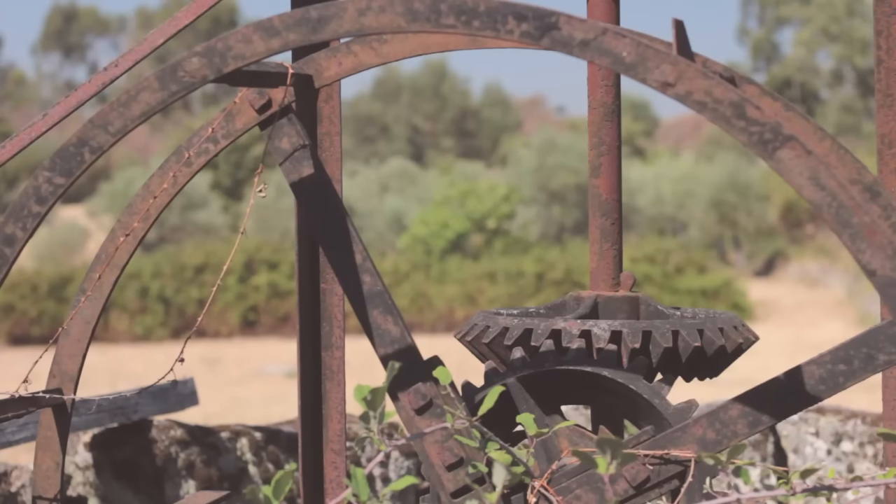Thank you for joining me as I've taken you around our farm here in Portugal. As you can probably tell by the light on my face, the sun is about to dip over the hill in the distance, so I think I'm going to end the video here.